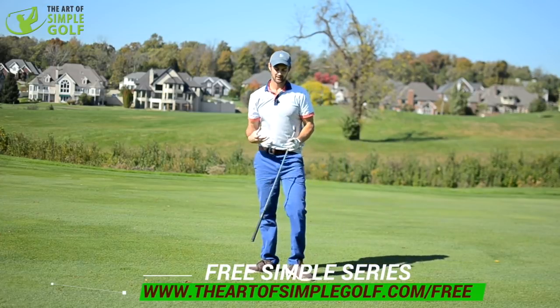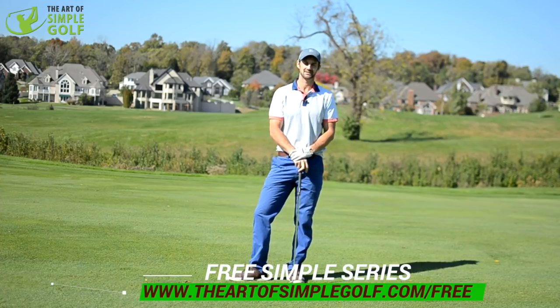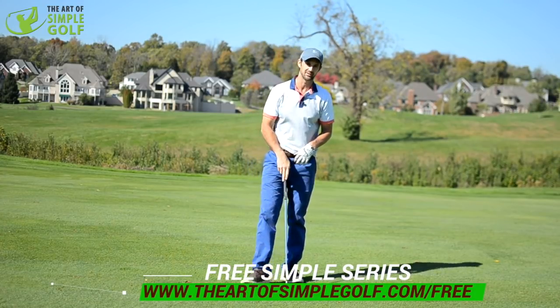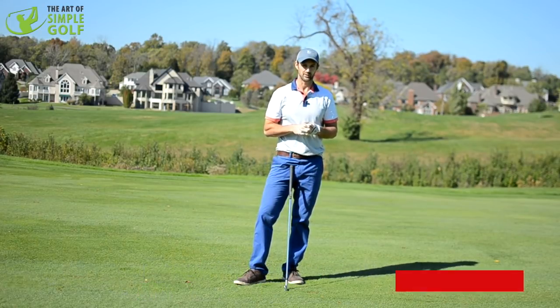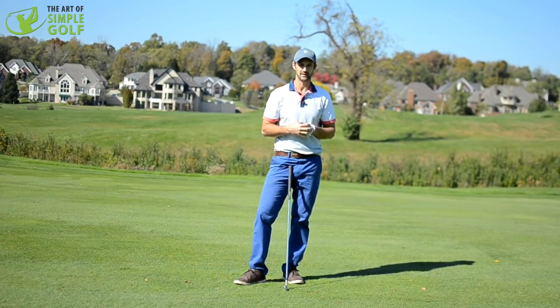Nice, smooth golf swing. Very simple. So try that as far as wrist hinge and let me know how you get on — it might just make things a little bit more simple for you. Please go to theartofsimplegolf.com/free for some really cool videos and a series that's going to give you one of my best lessons for every department of your golf game. Please like and subscribe to the channel and visit the website for a great community and to see what other resources we have to simplify your golf game.